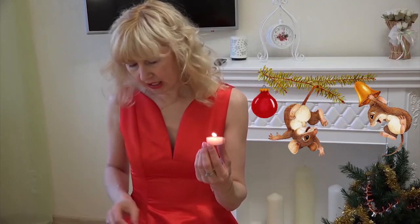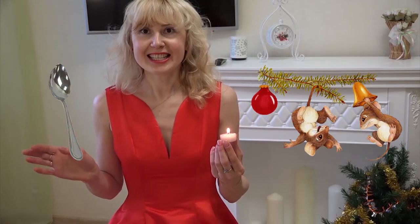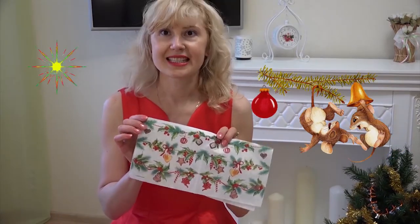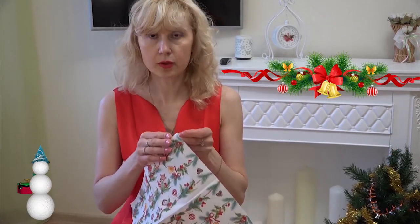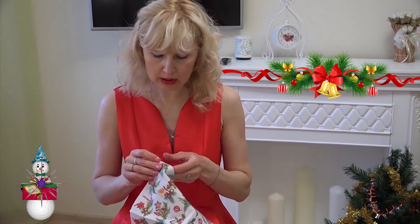We'll need a small candle and also a metal spoon. Let's cut out a part of the pattern and separate it from the main part.